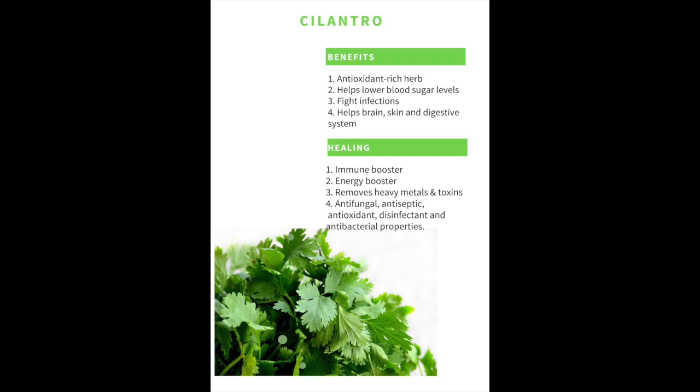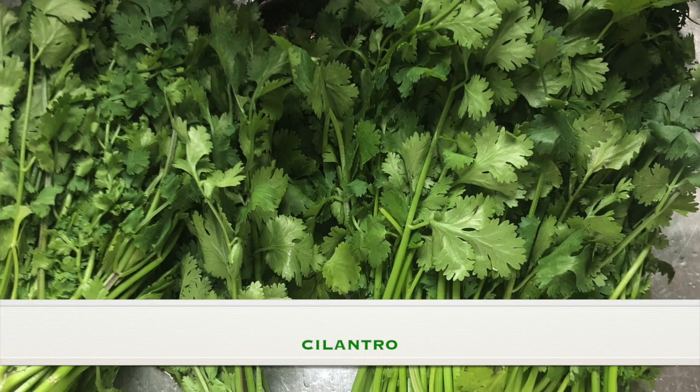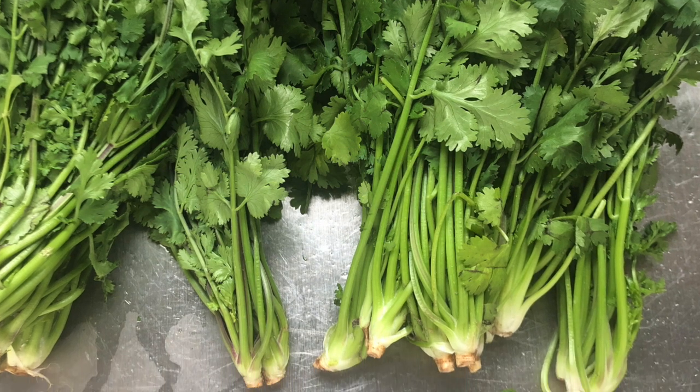Hello everyone, welcome back to my channel! Today's video is all about my favorite herb, cilantro. I will be sharing with you how to clean, store, use, and preserve cilantro, and I have some great tips and tricks — so make sure you stick around to the end.